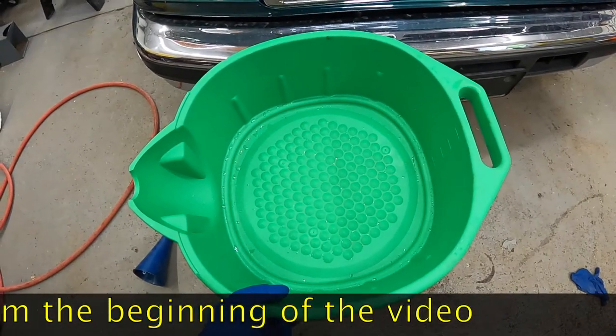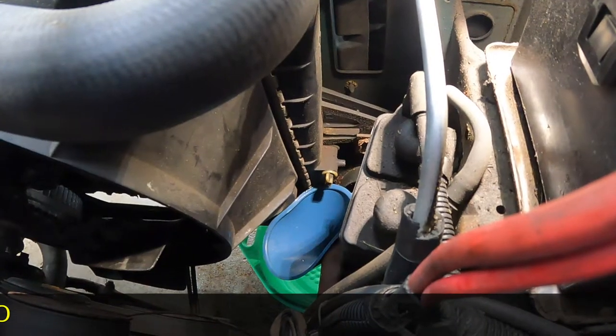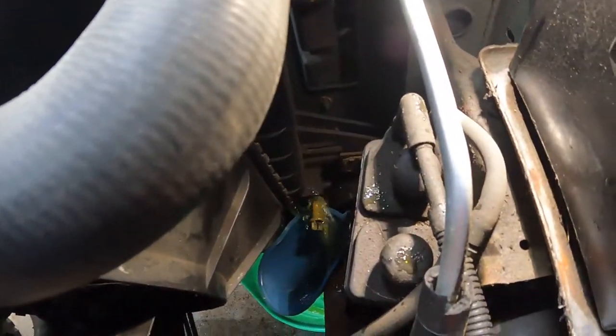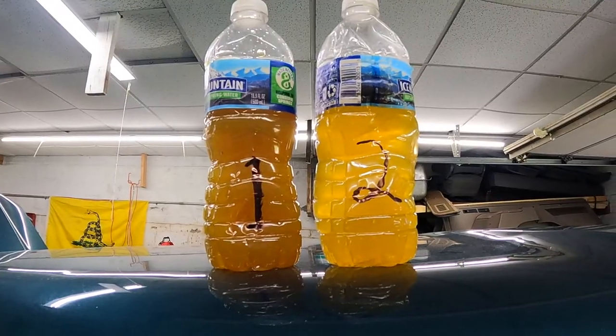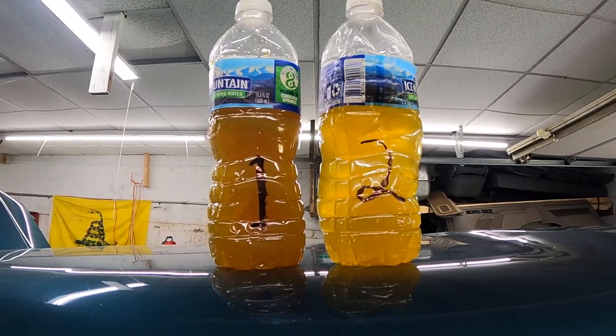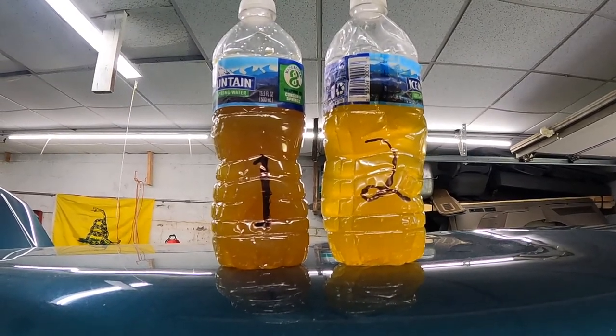We're going to start with a clean pan to get a good idea of what that solution cleaned out of our cooling system. Let's get this drain plug removed again. The funnel is doing the job collecting most of the fluid. Bottle number one was simply draining the radiator. Bottle number two was after we added the Prestone flushing cleaner — it's still a little cloudy.